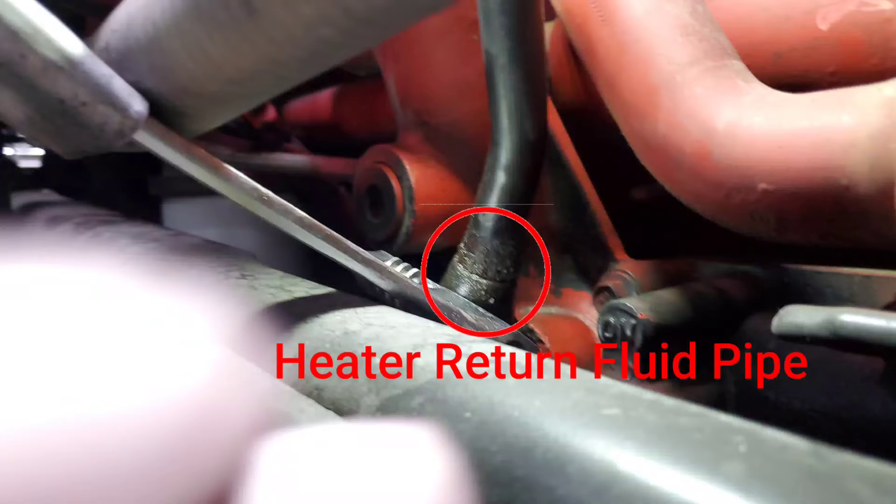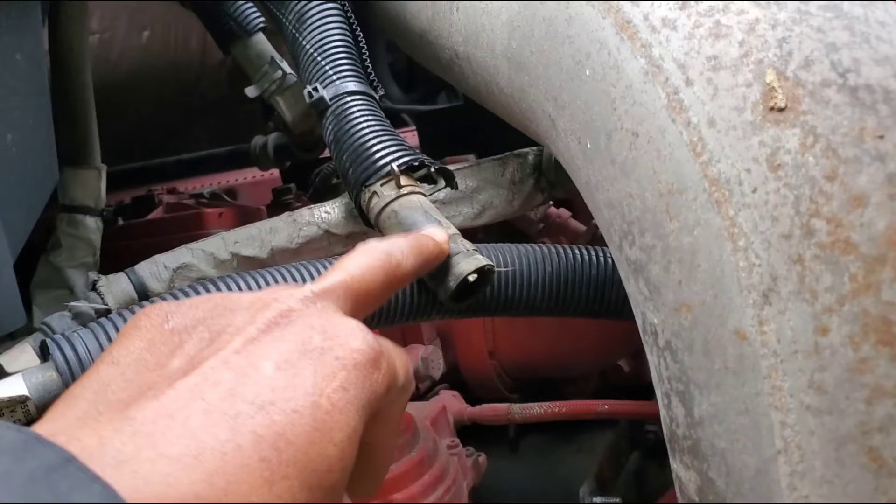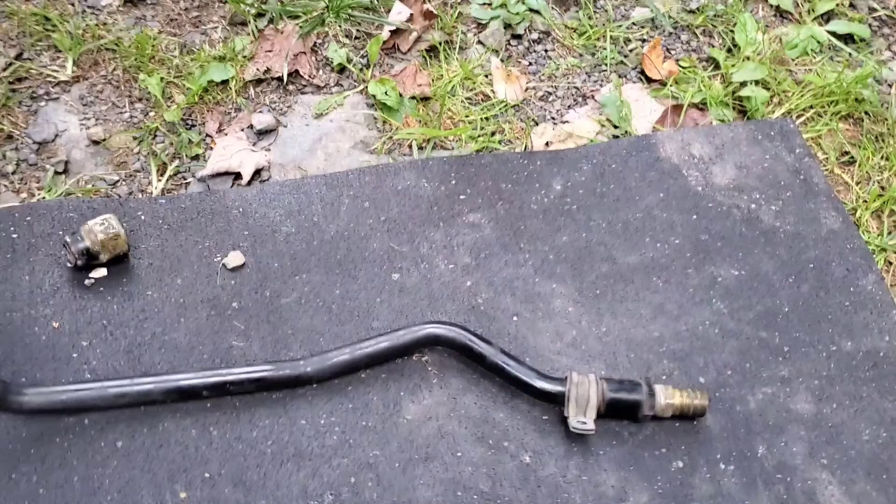This is the old pipe, and right here where I have this circle is where the leak was coming from. This is the end that I took off the top holes right here. The final step to get this pipe out is to unscrew this nut and take the pipe out. But in the process of taking off this nut, I snapped the whole thing off. This is the pipe here, and this is the nut that snapped off while I was taking it off.